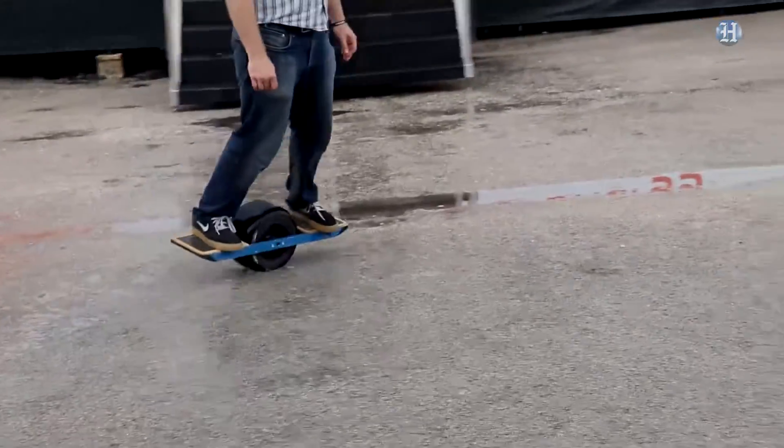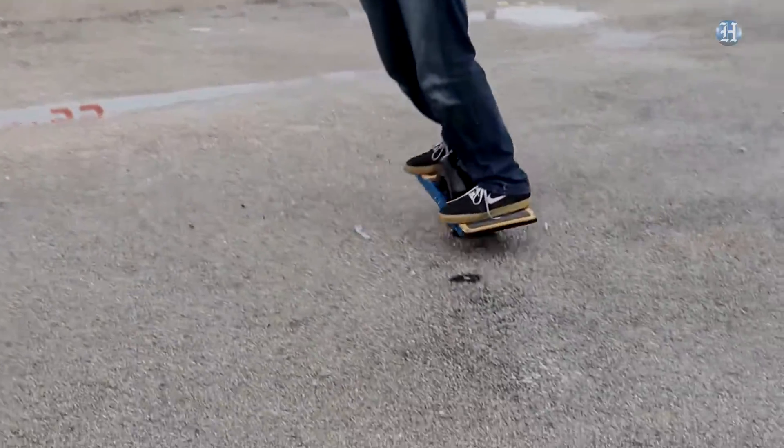Most people can learn in under five minutes. We've been giving demos here at Smart Cities and people are picking it up real quick.